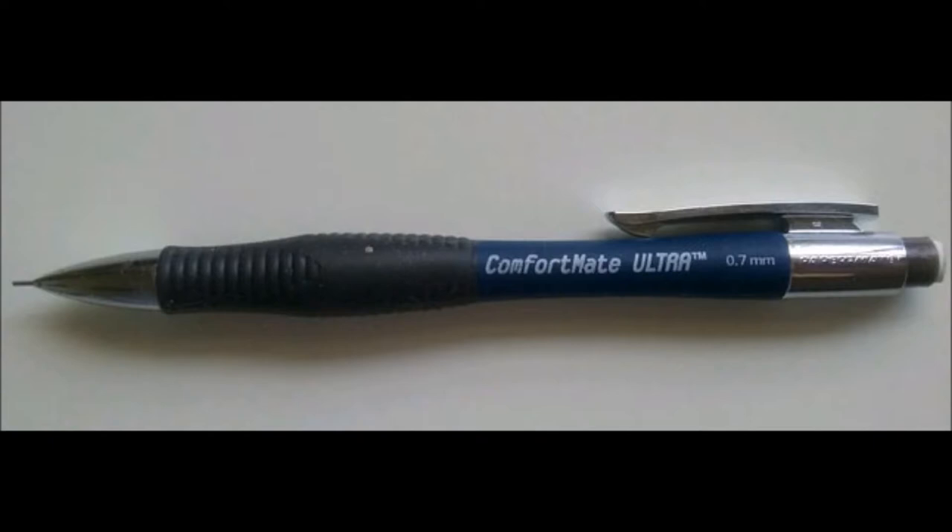Paper Mate's Comfort Mate Ultra comes in a pack of two for about six dollars and takes 0.7 millimeter HB lead. As the name implies, this mechanical pencil has a ribbed rubber comfort grip built into the lower half of its body. The general structure is durable and as such this pencil has lasted me a few years now.